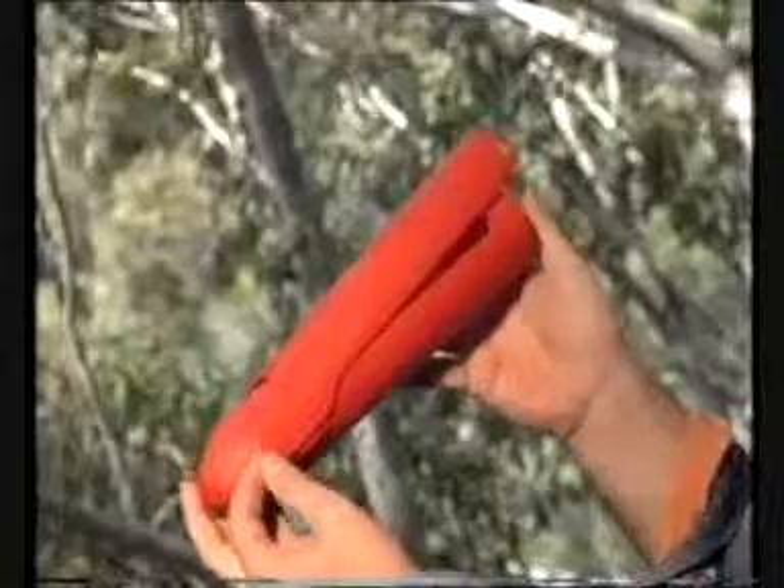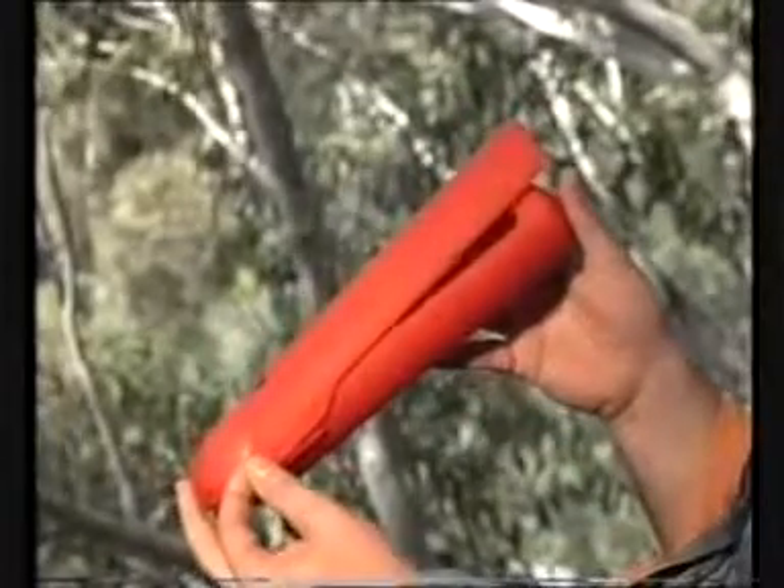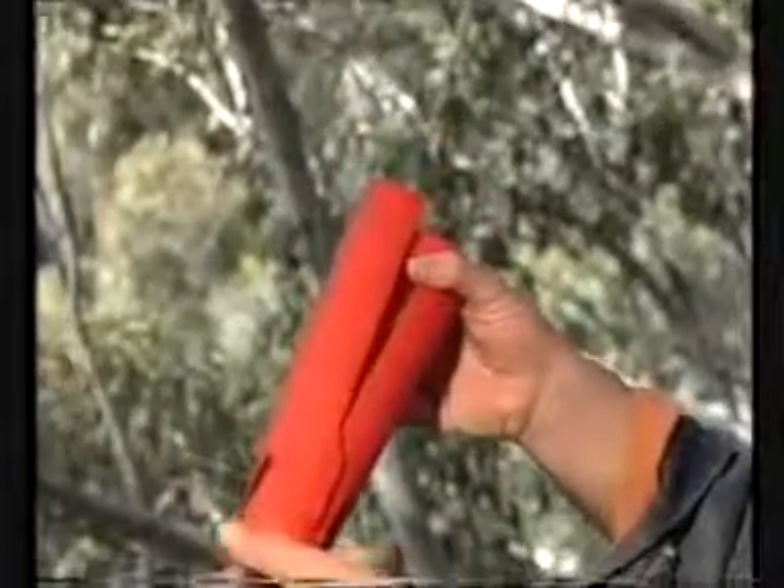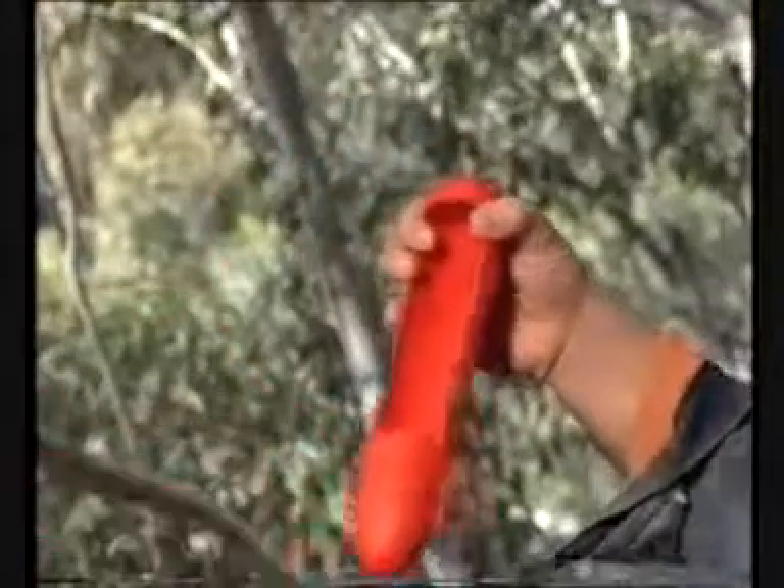To adjust the weight in the Secret Weapon, ensure that the lid is in the 10 degree open position. Lever up one of the hinges and remove the lid.